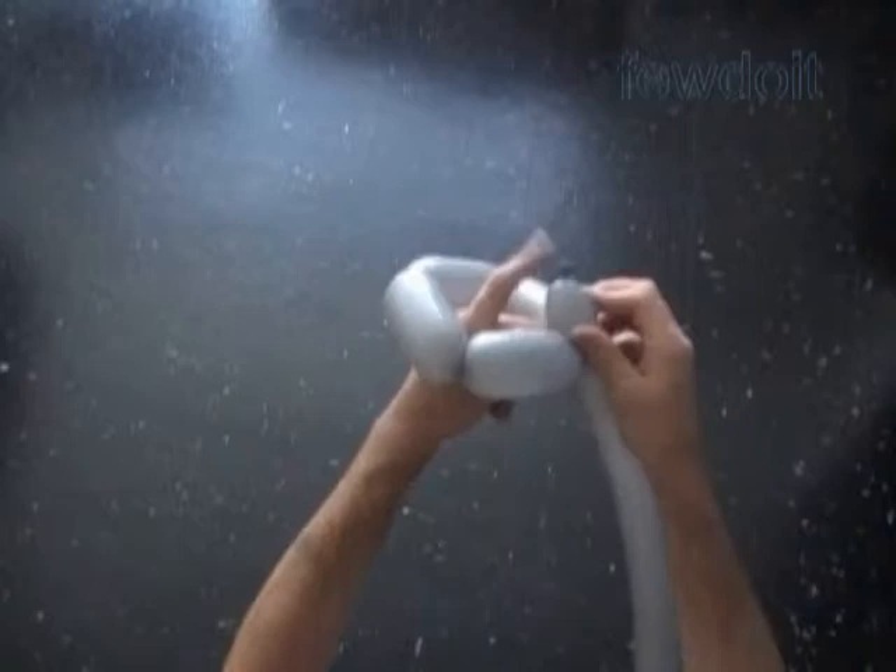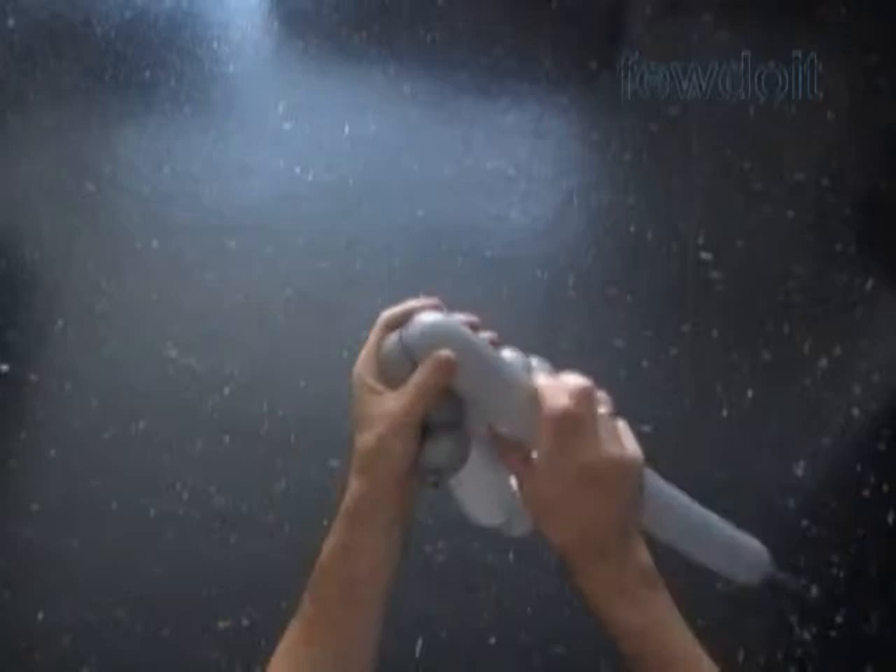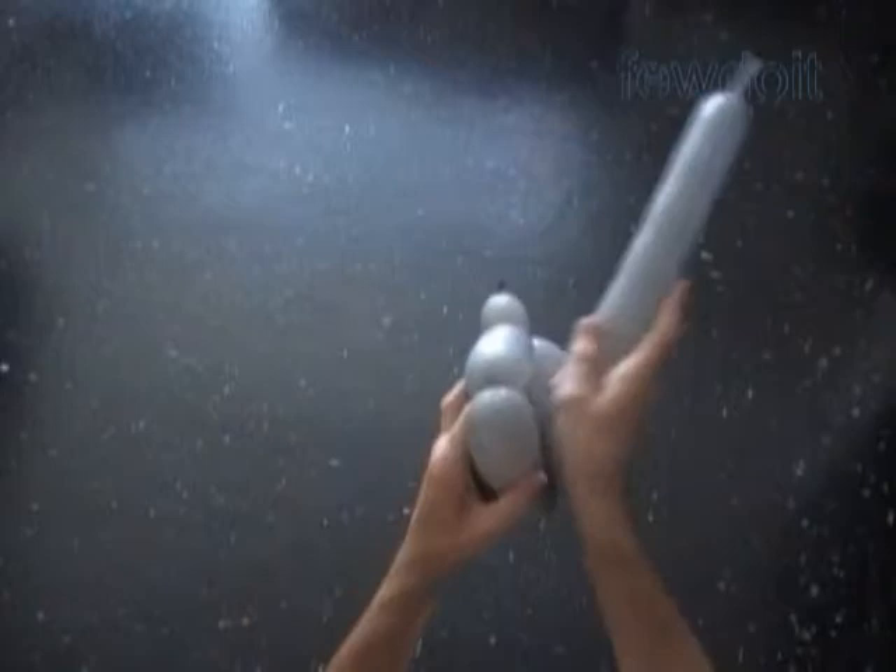If you want, you can always change the size of all bubbles — it's up to you. Now let's twist a chain of the next 2, about 3 inch long bubbles. And then we lock both ends of the chain of the last 4 bubbles in one lock twist.